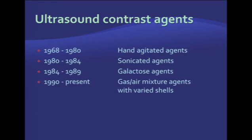In the 80s, we had sonicated agents and galactose agents, but we don't have them anymore — they're very unstable and somewhat difficult to use. Beginning in 1990, gas and air mixture agents were introduced to the market, and this is what we use currently. They have varied shells, and we'll talk about them in a moment.